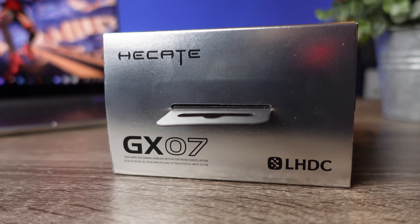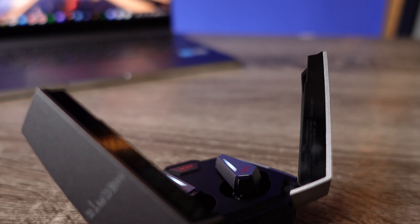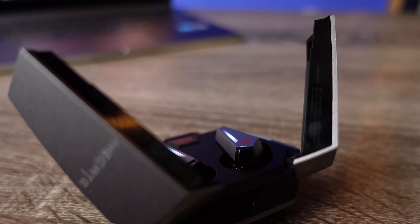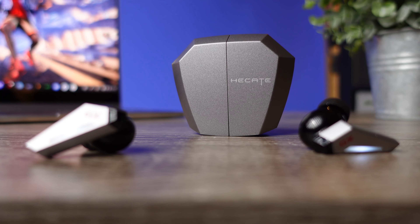The treble is nice and clean — the warmth tones it down a little so it's not bright or harsh. I think this is a sound signature a lot of people are going to be happy with. The soundstage and sound imaging on this pair is fantastic — it makes you feel like you're in a much larger environment and able to tell where things are coming from, even in music mode. Switch to gaming mode and you become a lot more aware of subtle sounds because the mids are being pushed much further forward.